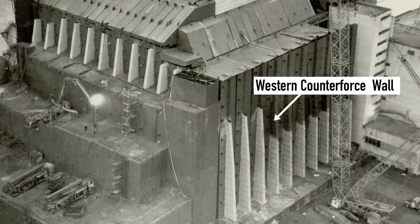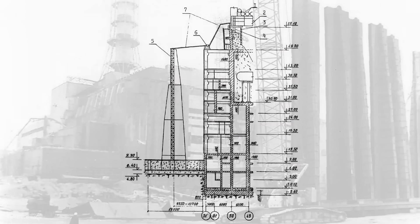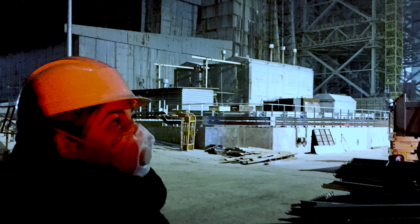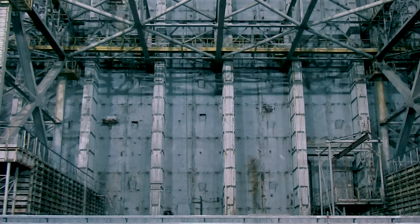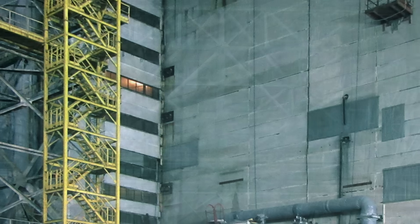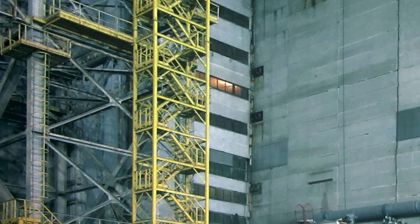Finally, one of the most iconic features of the sarcophagus was added — the Western Counterforce Wall. Like the Northern Wall, it was constructed using hollow sections. However, the Western Wall was positioned on a robust concrete foundation and does not touch the building itself. While the sections were designed to be filled with concrete for additional stability, this step was never completed. The narrator notes that he and his wife Michaela have been right next to this wall multiple times, and they still cannot explain how huge it actually is — it feels simply gigantic. The metal installation that now stands in front of it is a special stabilization system created to prolong the operation of the sarcophagus.